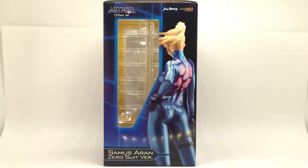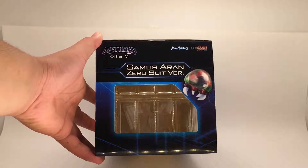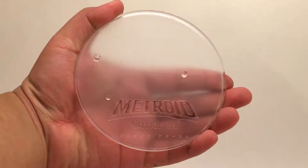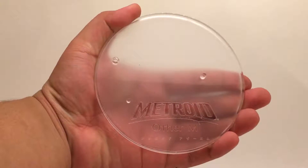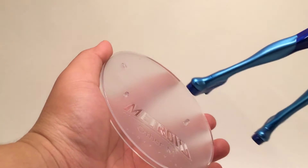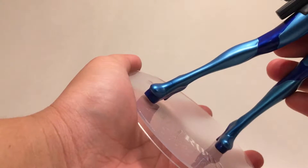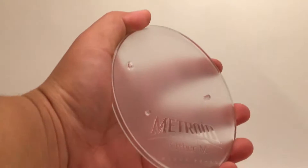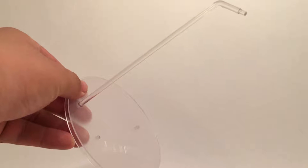Here's the box and we're going to go straight into what the base looks like for this figure. The base for Metroid Other M has Kanji on the bottom and there are three pegs for the whole figure. Here is how to put Samus on facing frontwards with her high heels, and for the peg for the Metroid that is next to her, just put it in right there.